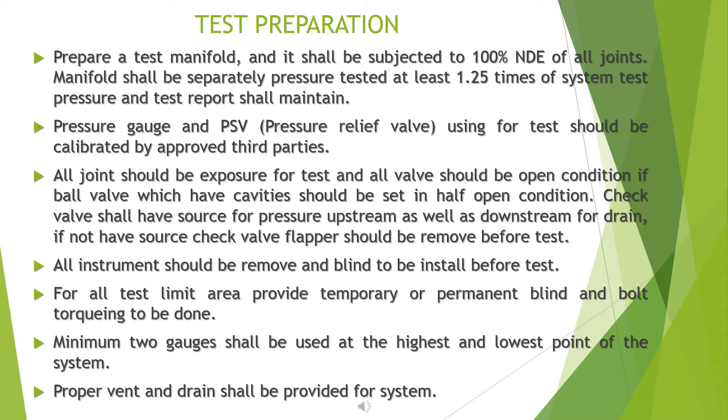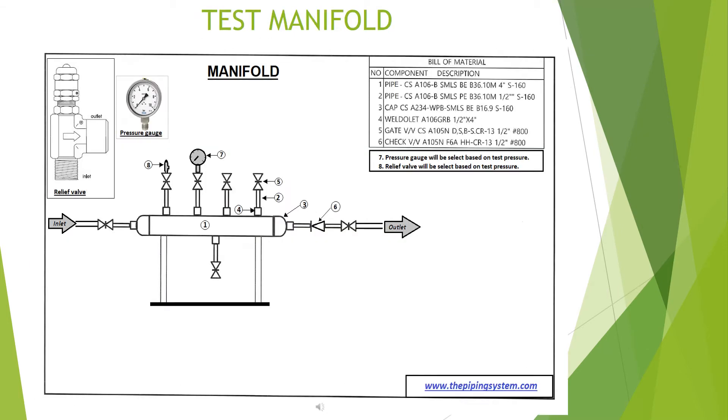All instruments should be removed and blinds installed before the test. For all test limit areas, provide temporary or permanent blinds and bolt torquing shall be done. A minimum of two gauges shall be used, placed at the highest and lowest points of the system. Proper vents and drains shall be provided for the system. A test manifold model is provided for demonstration.